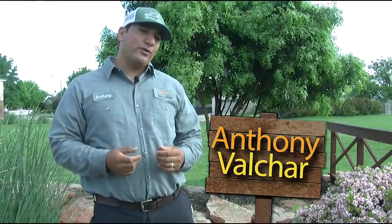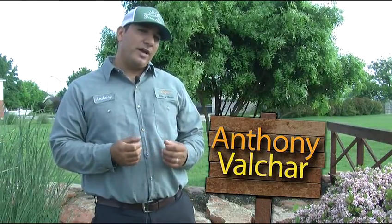Hello, I'm Anthony Voucher with the City of Hutto Park and Recreation Department. Let's talk about trees today.